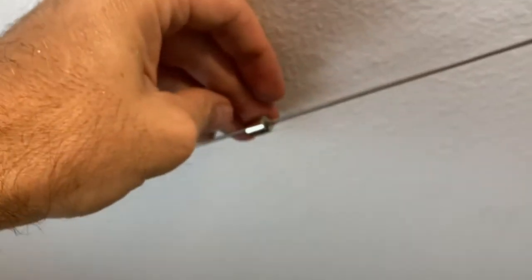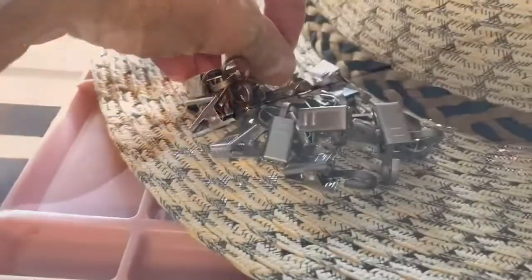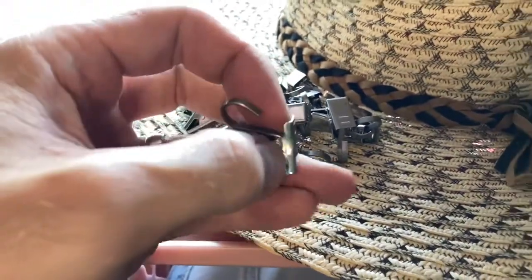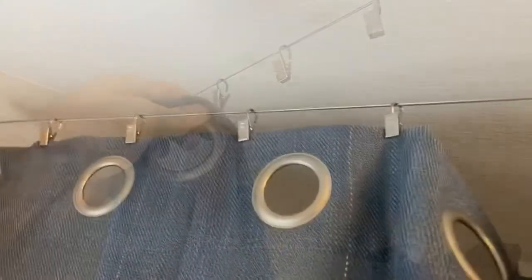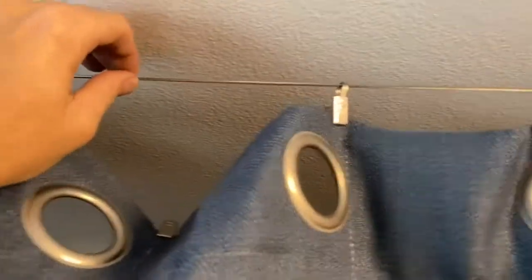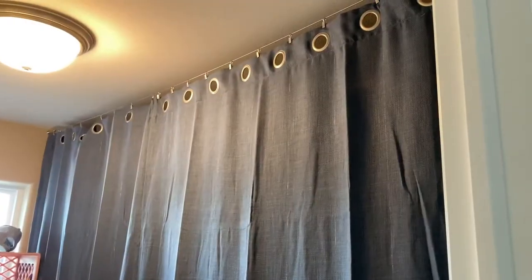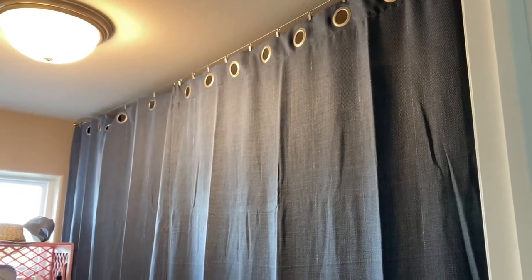These two little stoppers: if you want to install them, use the allen wrench to tighten them down — that prevents things from sliding past that point. Next, I'll use a bag of curtain clips — I'll put a link in the description for this. Put the clips on the wire, adjust them to the curtain, and clip them on. That is it — a really simple job, highly recommended.